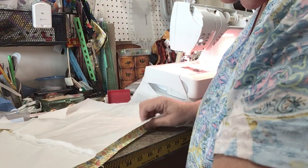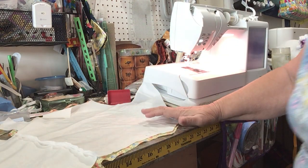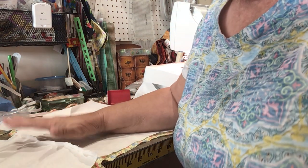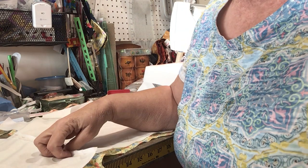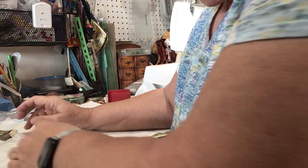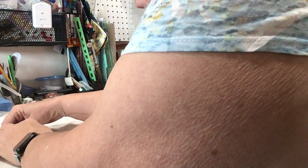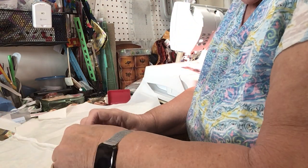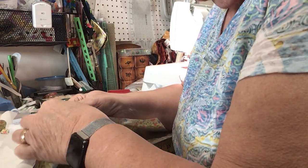So now my lining and my bubble have one seam sewn together. What we're going to do now is press your seams open so that they're flat. I'm just going to finger press where I'm sewing for now because I don't want to take the time to go press. So I'm just going to finger press them open.